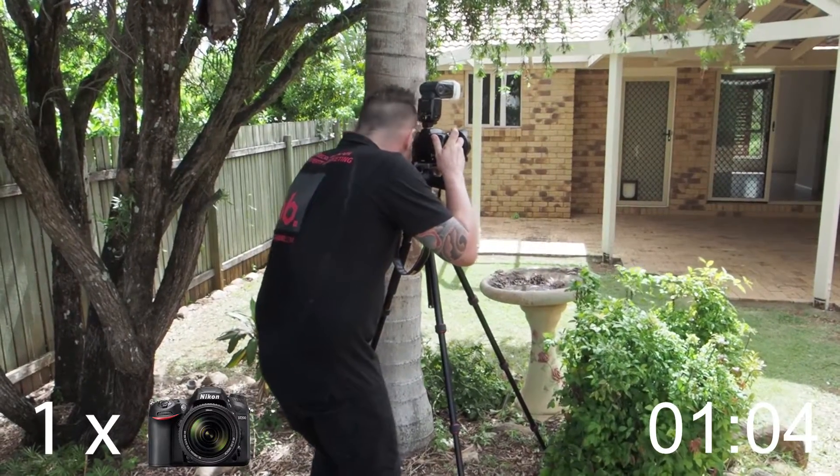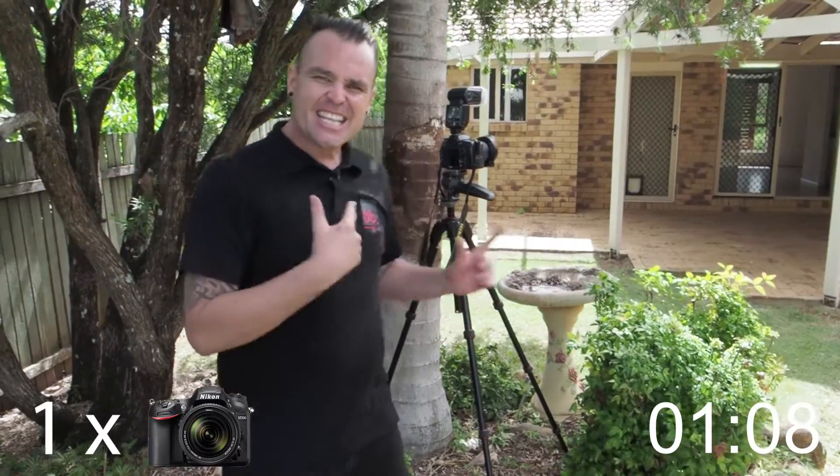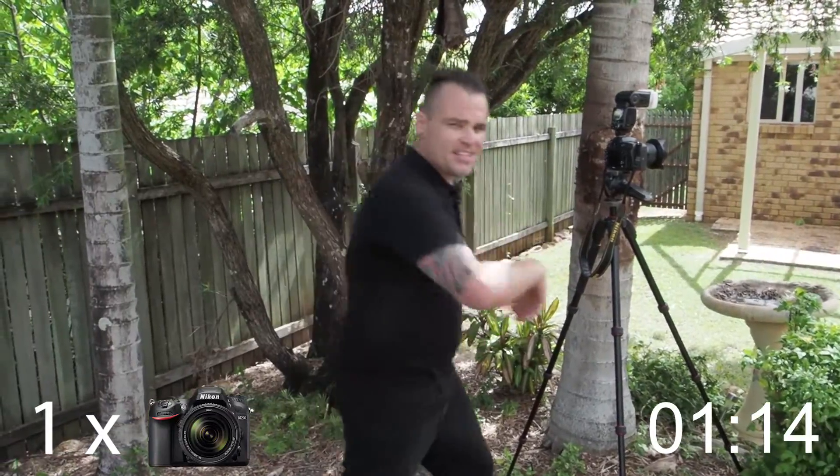We're good, flash is off — don't need it on. As you can see my camera is just bracketing. This camera is the best. Don't buy anything else. If you haven't got a camera and you want to buy one for real estate, this is your baby.